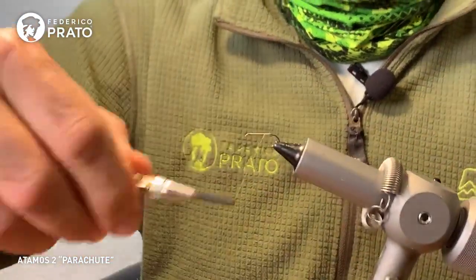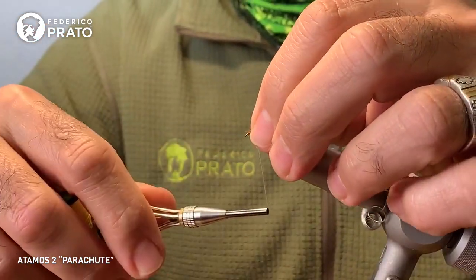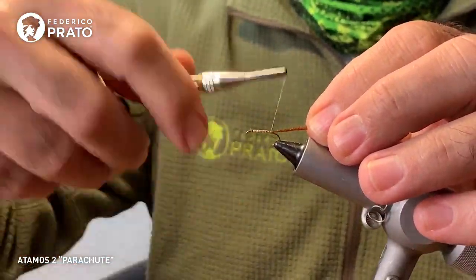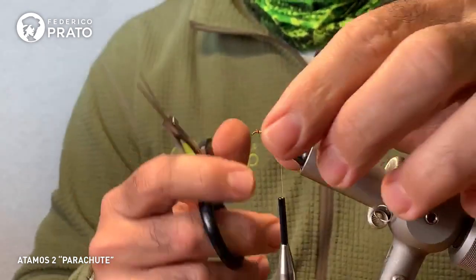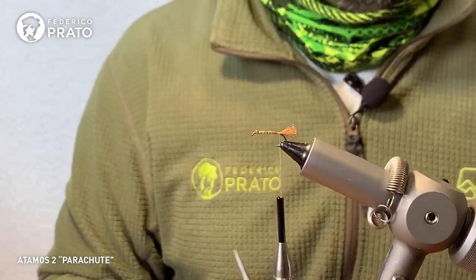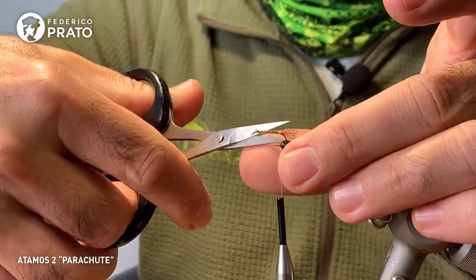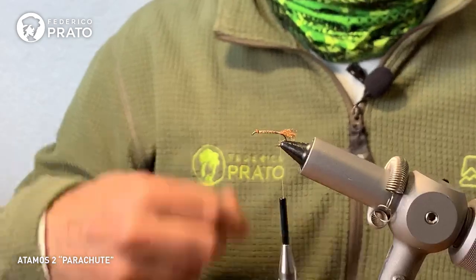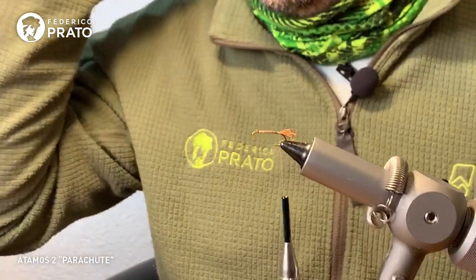We start again from the front to make the underbody as even as possible. We grab our antron and carry it along the back toward the rear, returning to just before the bend. We're going to cut this at 50% of the shank length — half the shank. That will be our tail. We can rough up that cut slightly, trimming some of the edge fibers so it doesn't look too blunt, because this is our shuck — the insect skin the emerger is leaving behind.